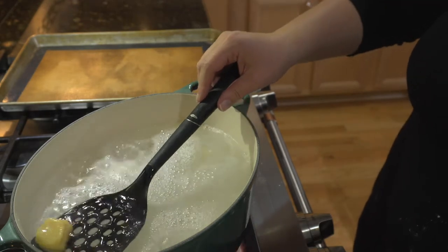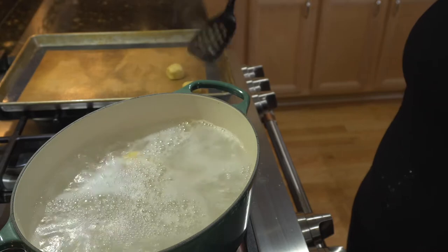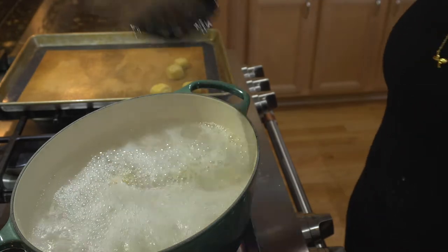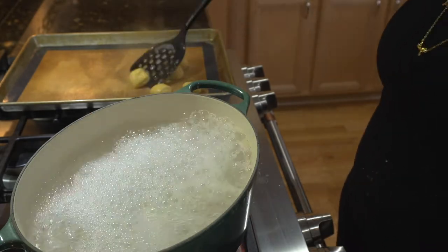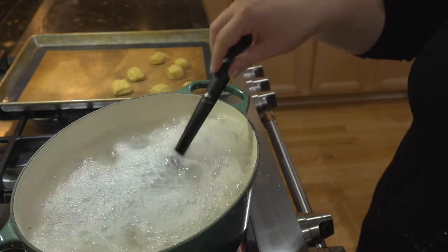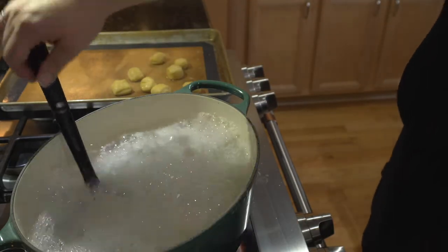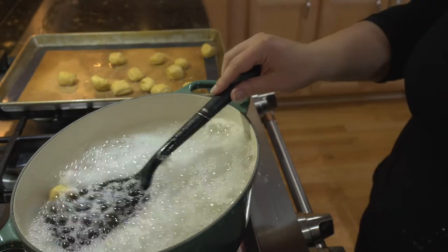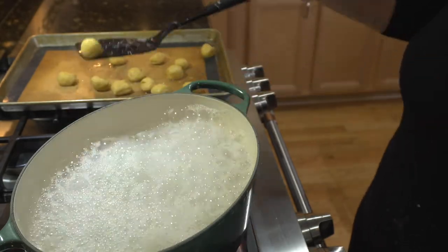We're going to go ahead and get these out and put them on our baking sheet. See how they're floating to the top — that makes it super easy to identify that they are ready. And see how they kind of plump up like that, just like the bagels did. Pretzels and bagels have a very similar approach to cooking. Sometimes when it gets this bubbly it's hard to see what's left — it's like a search and rescue situation.